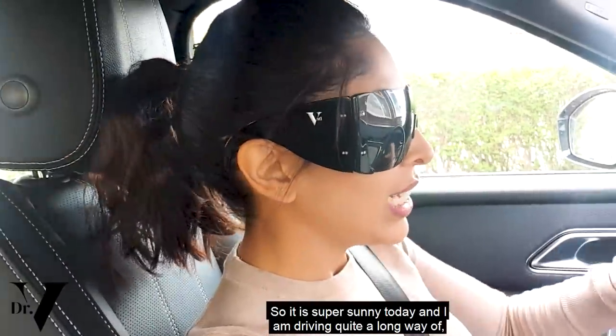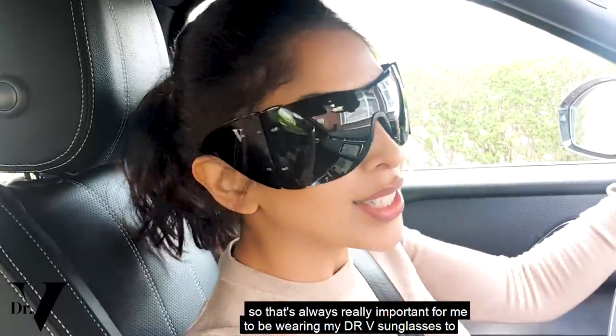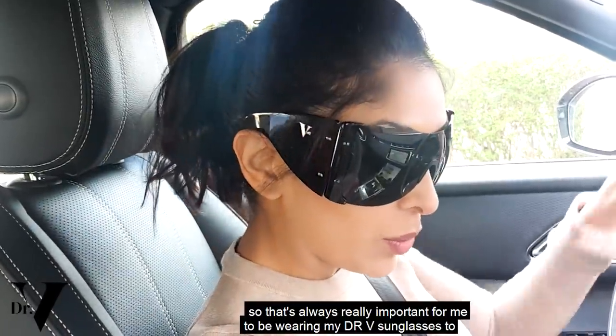It is super sunny today and I am driving quite a long way, so it's really important for me to be wearing my Dr. V sunglasses.